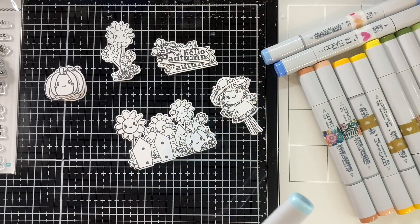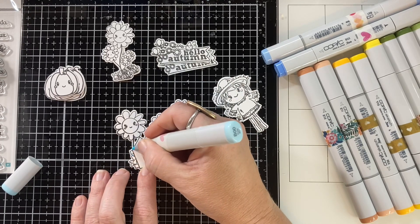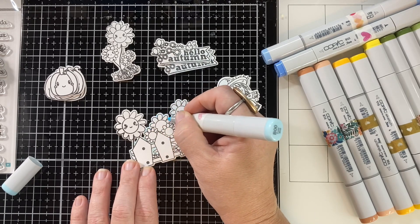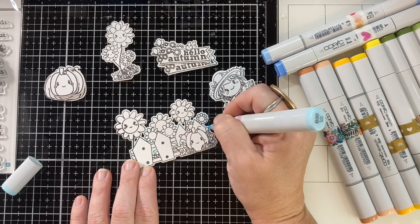So here I'm going to use some Copic markers to color up these just really adorable images — they just make me happy. I had to get this stamp set. It just is a happy little stamp set and I think it's so fun.